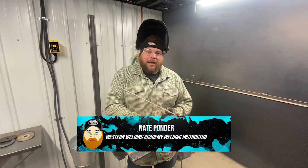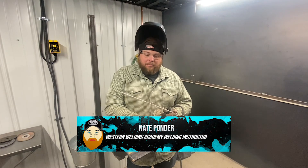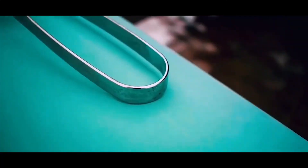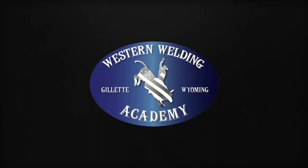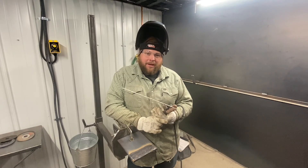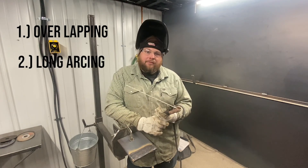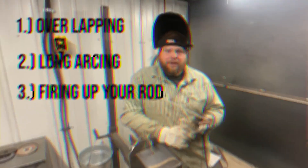This is Nathan here with Western Welding Academy. Today we're going to do a short video on how to run flat beads on plate. We're going to talk a little bit about overlapping, long arcing, and how to fire up your rod correctly.